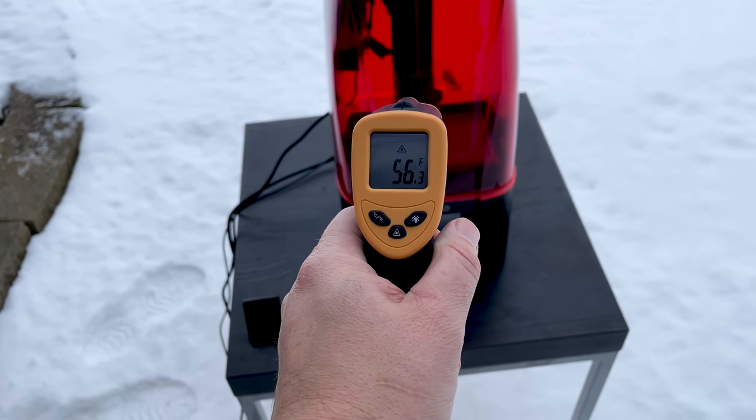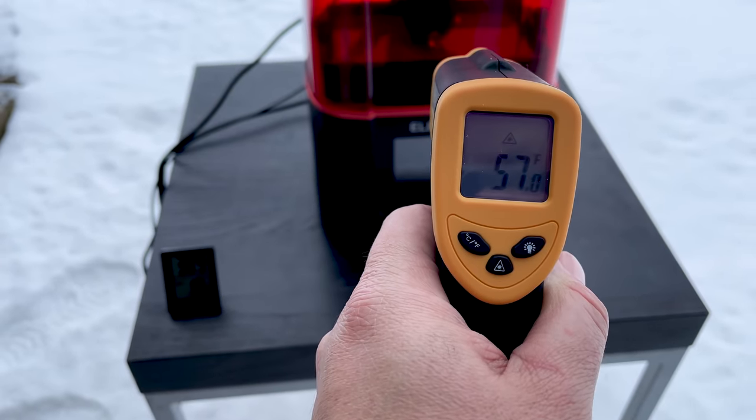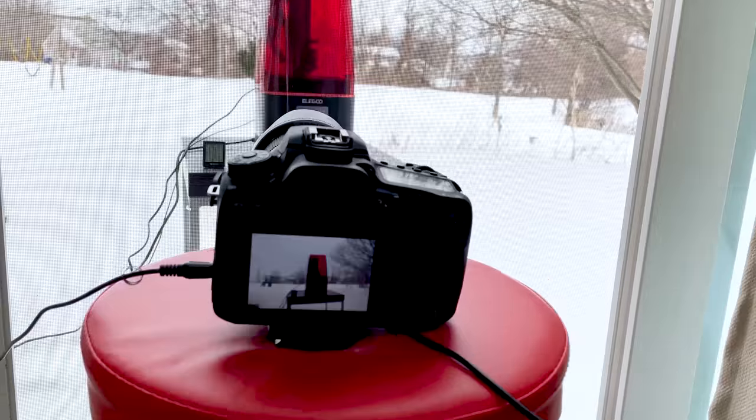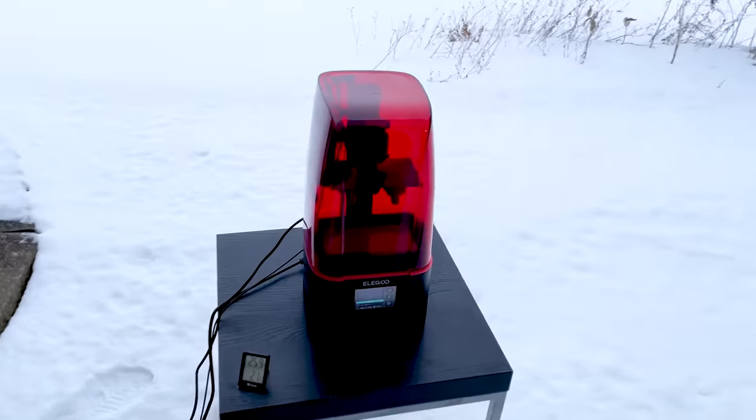Now that we've got the outside print underway, I did some readings of the machine and it's reading about 50 degrees Fahrenheit at the initial start of the print. I didn't pre-heat this or pre-run the heater — this was just taking it directly from my print room, plugging it in, and running it outside on the table. It's been printing for 40 minutes and fingers crossed the heater is doing its job. The file has about an hour and 15 minutes left. I'm also running a resin lapse time-lapse, though we won't be able to see much with the case on.